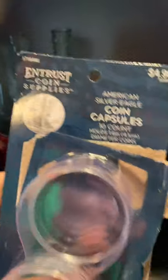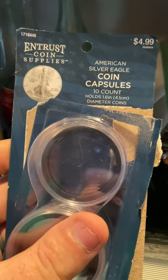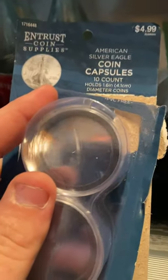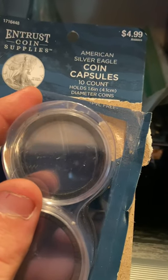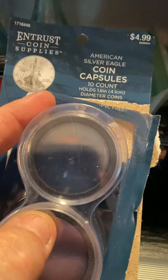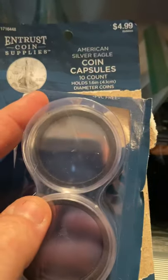We'll go through everything, and if you like these videos, let me know and I'll try to do some more informational ones for the hobby. So what I've got here are coin capsules for American silver dollars. I've already opened these, but they're $4.99 at Hobby Lobby. If you get a Hobby Lobby coupon — you can print it off or get it on your phone through their website or app — you get 40% off, so you can get a pack of 10 for $3.